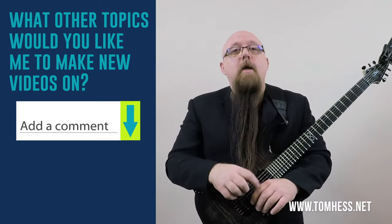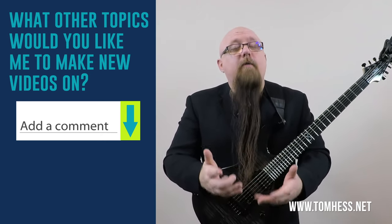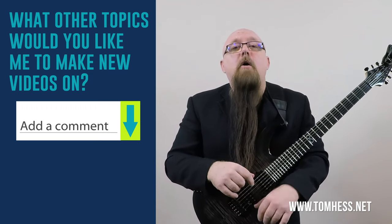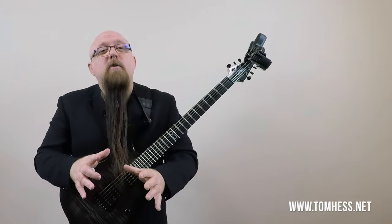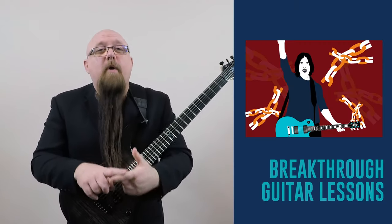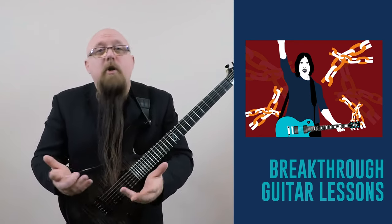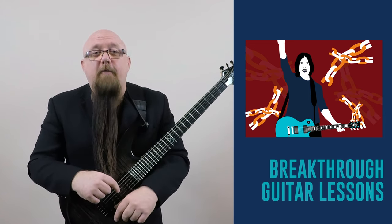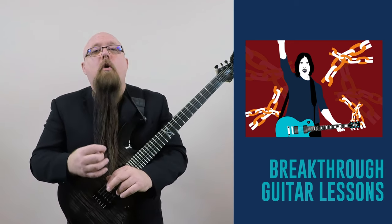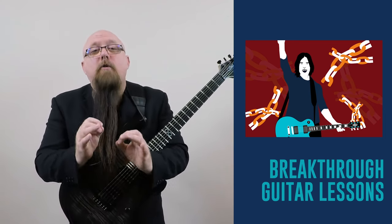I created today's video because one of you requested it on YouTube. If you want me to create other videos on topics you want to hear about, let me know in the comments — I read them all, and that's where I often look for new video ideas. If you like my videos on YouTube, you'll love my personalized breakthrough guitar lessons, where I'll show you exactly how to transform your guitar playing from just okay to really awesome, even if you feel stuck or have self-doubts.